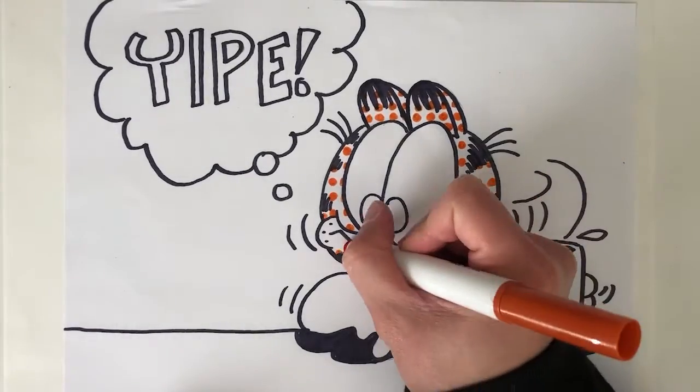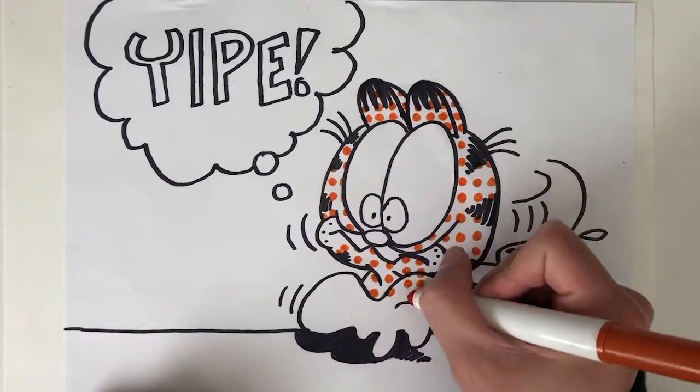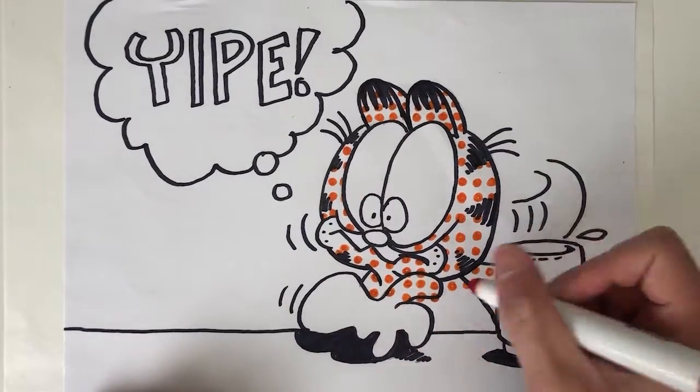This is how comics in the newspaper are printed. If you look really, really closely, you can see a lot of tiny dots that make up the color of the drawings.